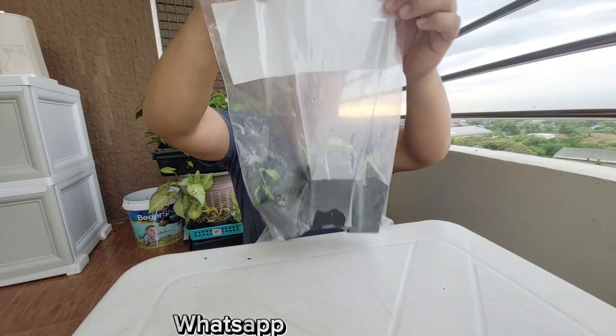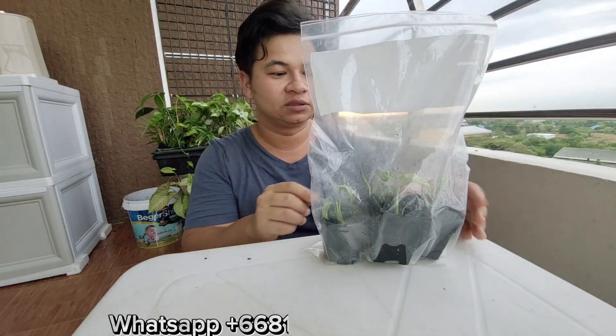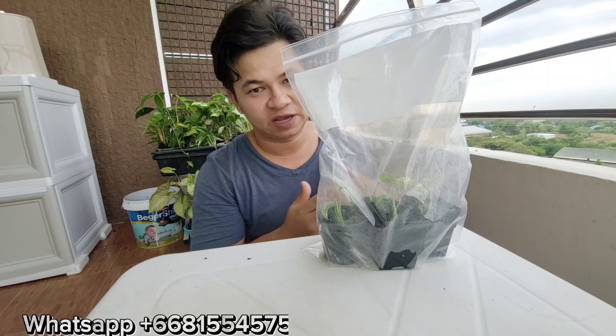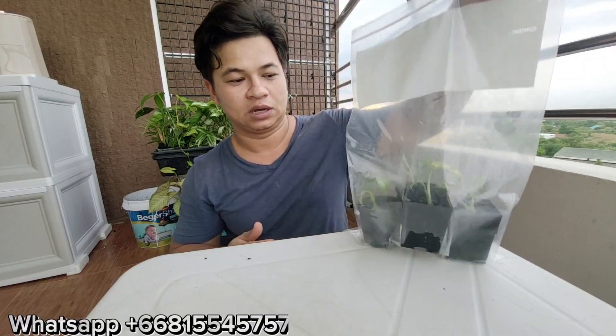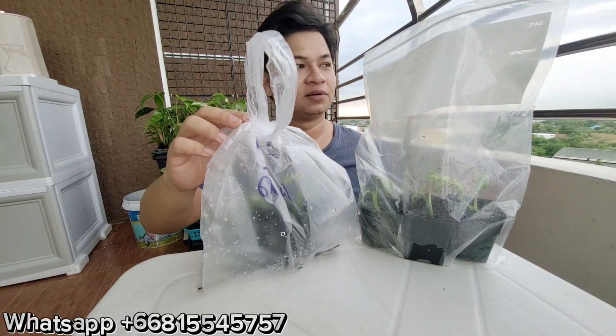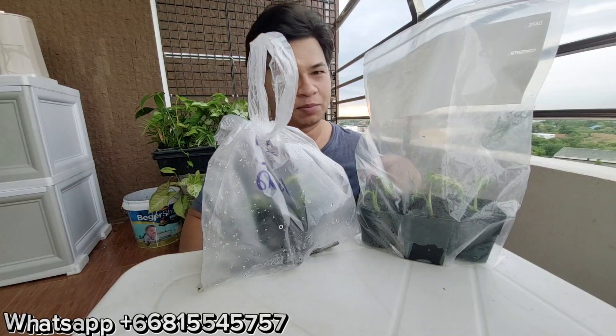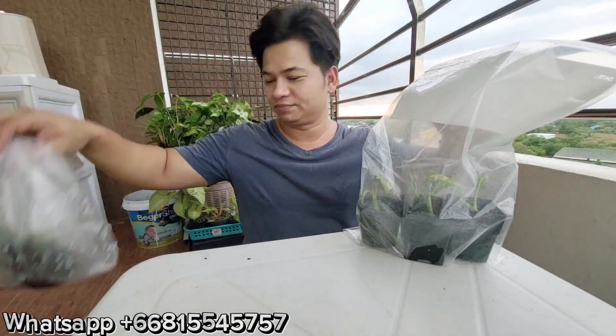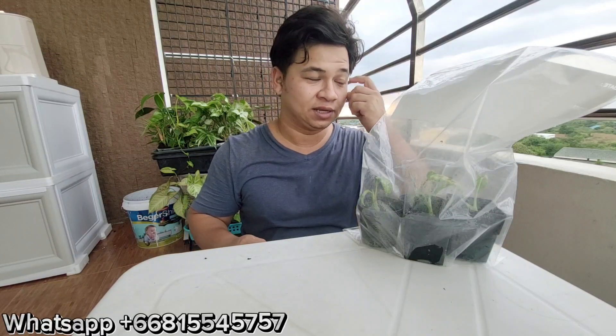We're back today. We are checking out the high constellation tissue culture that we calamitized about four or five days ago. That's another one in another plastic bag. I apologize for the noise because I forgot my mic and the traffic outside my condo is pretty noisy — it's like noon and people are getting off work.